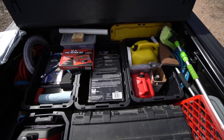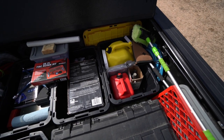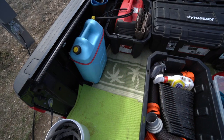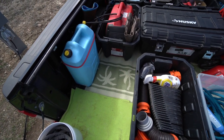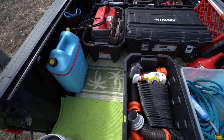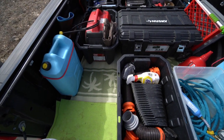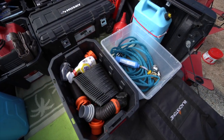We started carrying five gallons of extra diesel and some extra petrol for running the generator. Sometimes I carry full totes of water — one on the left hand side, one on the right. When the jerry cans aren't in use, they fit nice and flat on the two tote boxes.